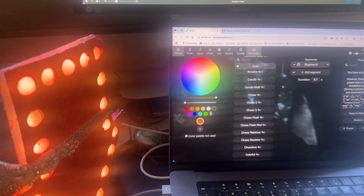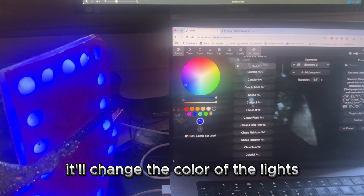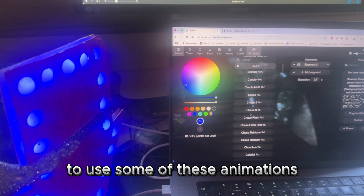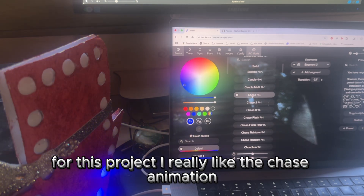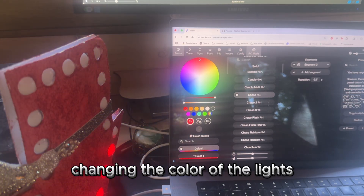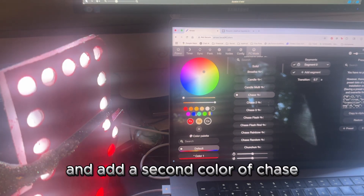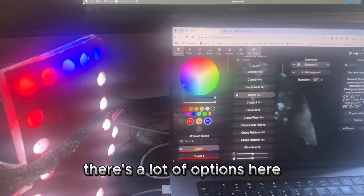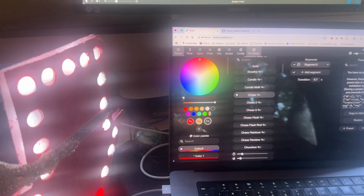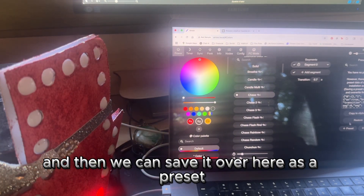Let's go ahead and make our first preset. Right now I hit solid color and you can see when I click the color button it'll change the color of the lights — that's pretty straightforward. But it's a lot more fun to start using some of the animations. For this project I really like the chase animation, and we can go in and customize it by changing the color of the lights, the background color, and even add a second chase color. You can also change the speed and width. Play around with it until you find something you really like, and then save it as a preset.